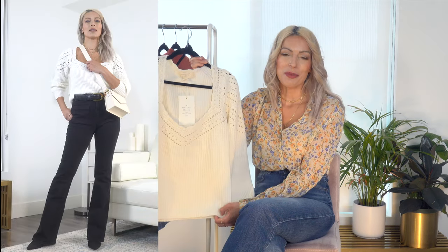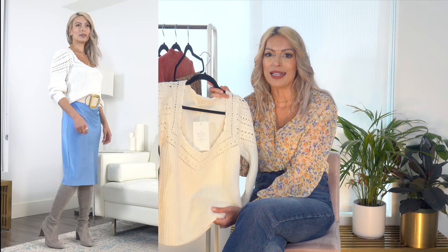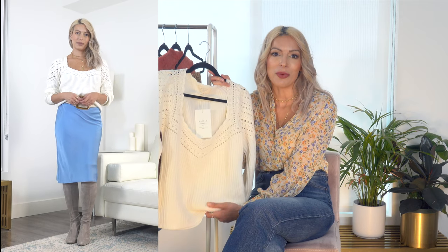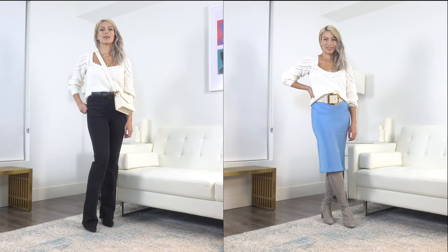In terms of styling, this is quite a versatile piece — you can dress it up or dress it down. You can wear it with slacks to the office or with jeans on the weekend. I've paired it with my black long denim flares and black booties for a very casual look, and also layered it over my blue slip dress, belted in the middle with my Stuart Weitzman over-the-knee boots, which really helps extend the life of summer clothing through the colder months.